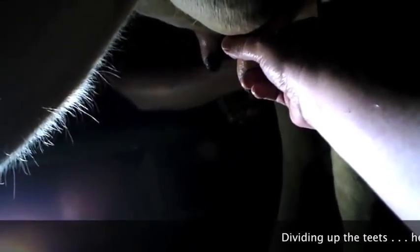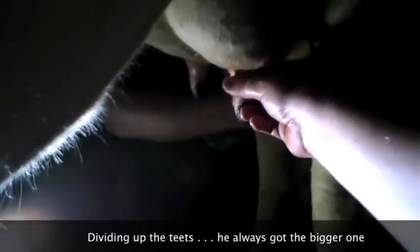All right, let's try that. We've got it! All right. Well, are we going to put it in the bucket? We're going to put it inside the bucket. Okay, so you're going to do this one, and I'm going to do maybe a back one. And then we're going to save some for the baby. The whole idea is to take about a gallon and then stop. So, there's the bucket.